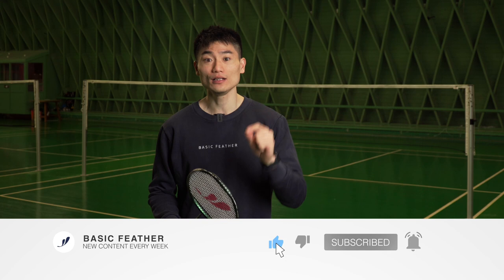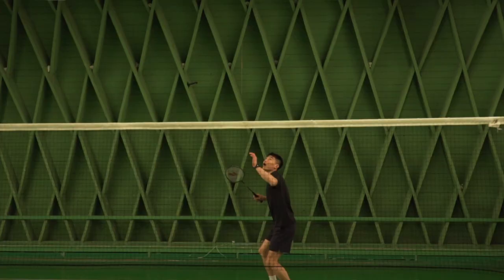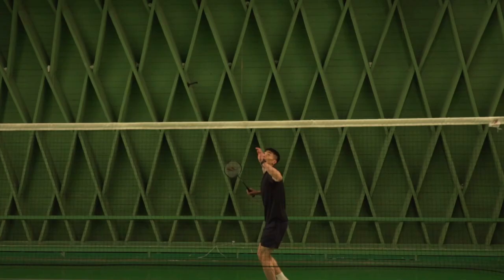Before we move into this video, it would mean a lot to me and I know to Morten Frost as well, if you take a second to subscribe to our YouTube channel. Then we would be able to provide a lot of new great badminton content.